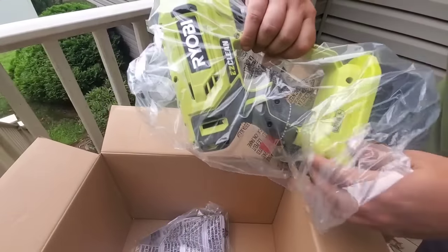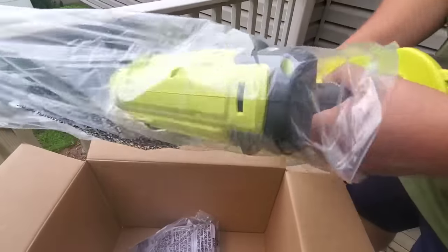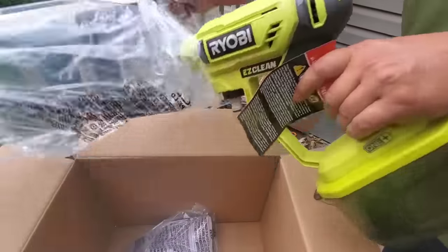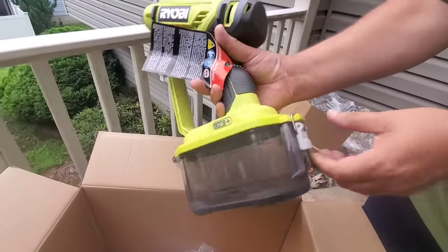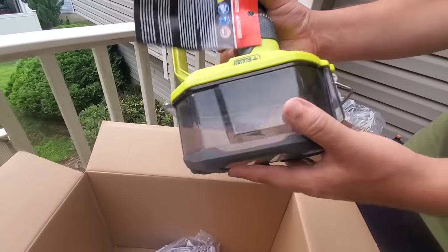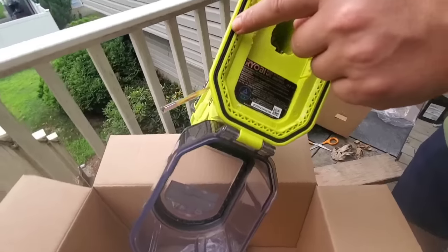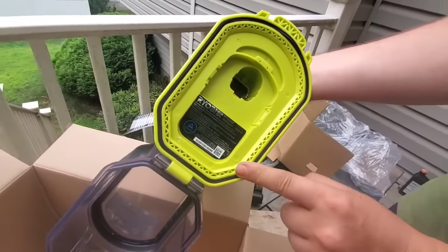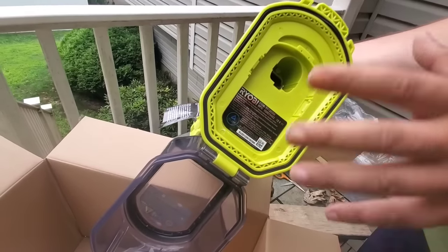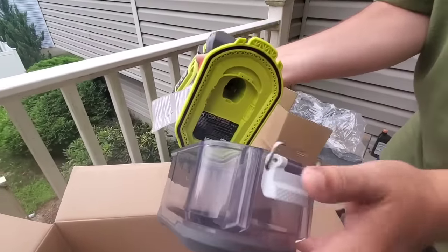This is a much better design. I forget what company had one of these — I think it was WORX. It's definitely a heavier unit, but you have a nice protective battery cage here. This is all sealed with weather sealant to keep water away from the battery and internal components. Real nice touch.